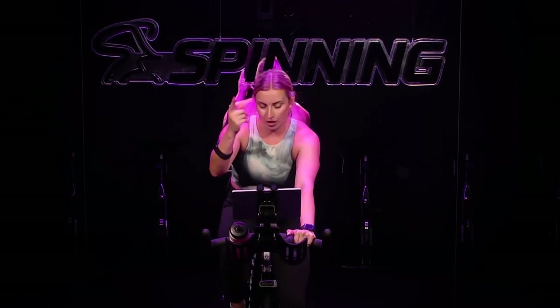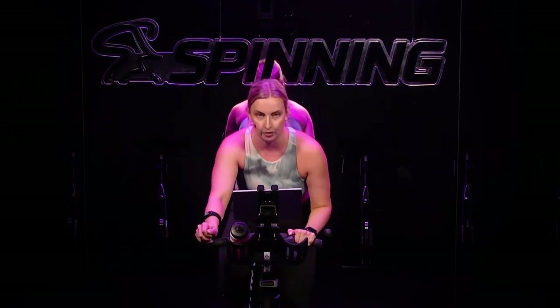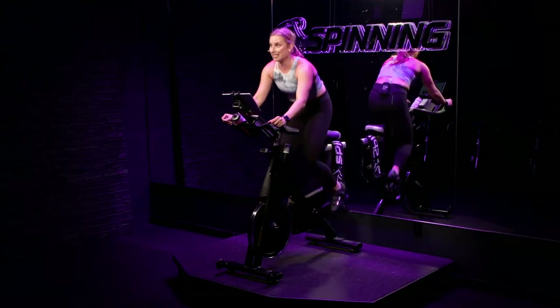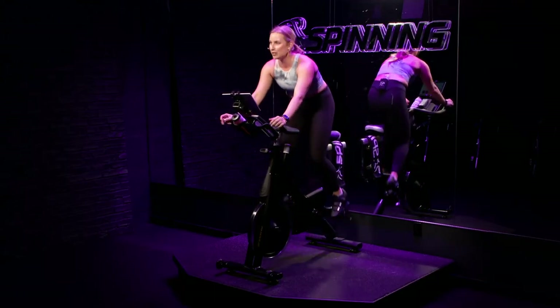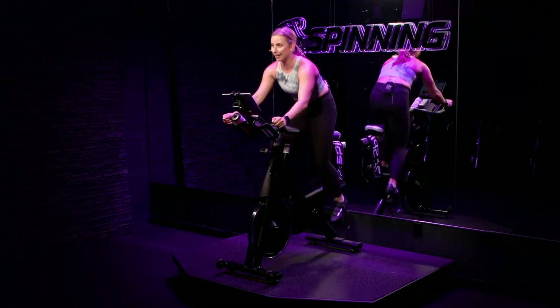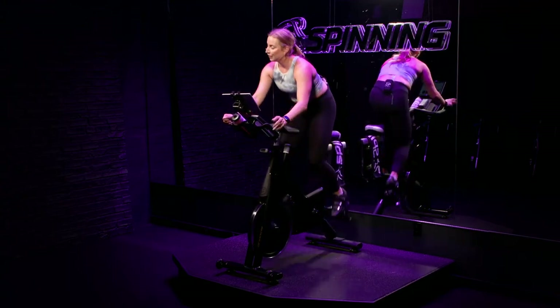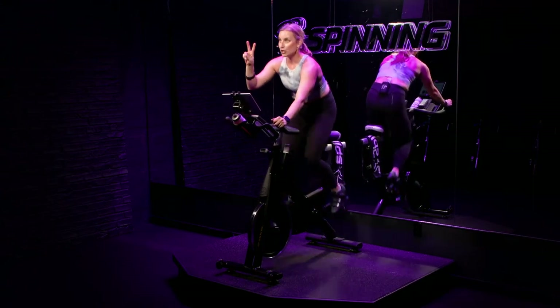The resistance should be heavy enough that when we get out of the saddle in a moment, you feel supported. If not, turn your dial up. Get ready — three, two, one. You're up out of the saddle. RPM still at least 60. Now, when I say go, our hips find the saddle and we accelerate. That's the catch — if we're not turning right, we had to increase our effort somewhere, somehow. You've got 20 seconds in the saddle of speed. We go in three, two, one.